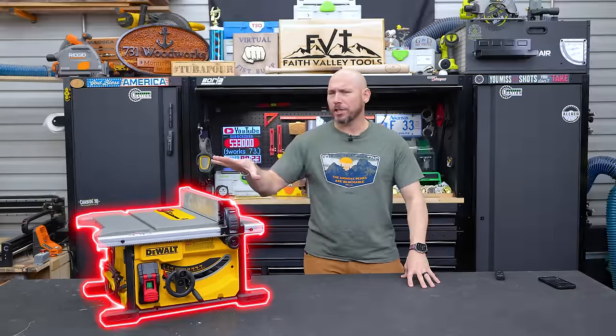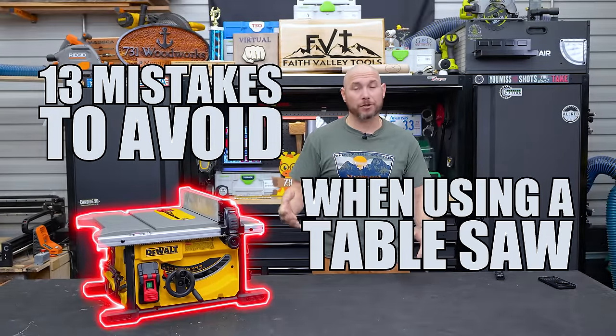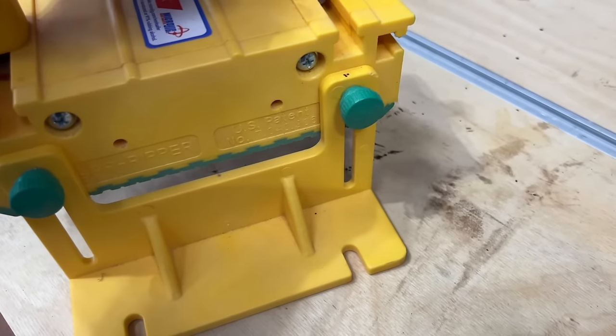No SawStop, no problem. I'm going to share 14 mistakes you should avoid when using the table saw to avoid injury. Then I'll share five tools you should have for the table saw to make it safer and more efficient. And then I'll share some personal protective equipment everyone should have, but very few ever tell you about, especially one in particular.